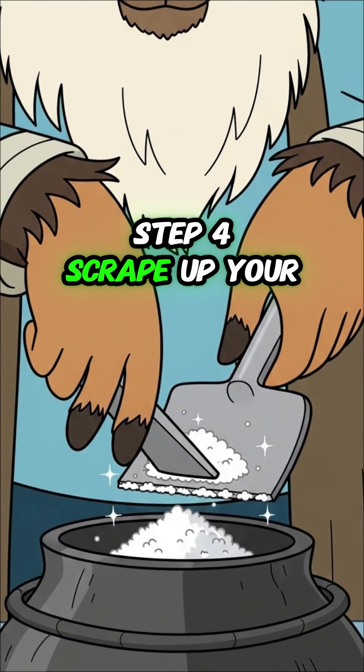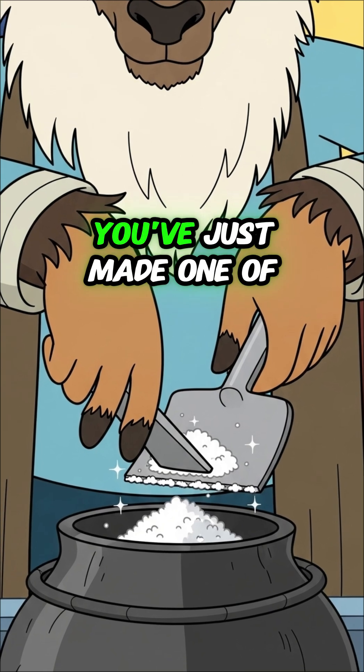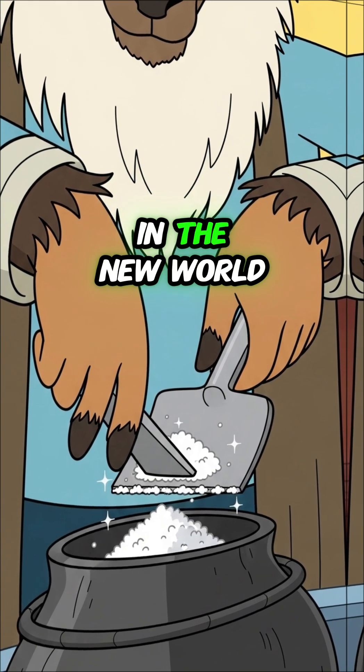Step 4: scrape up your white gold. You've just made one of the most valuable resources in the new world.